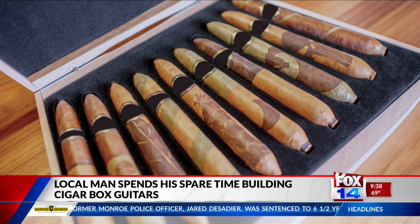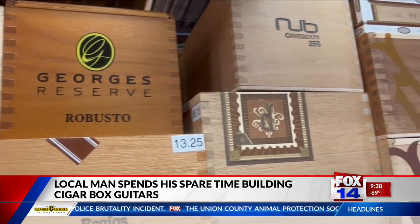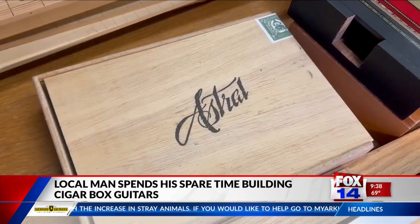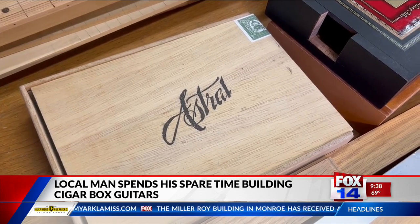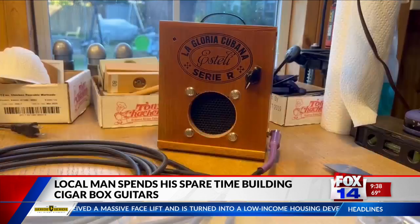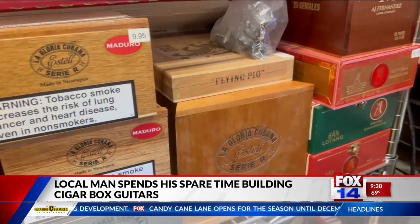You might be wondering where Phil gets all his boxes from and what happens if a cigar box can't be used for a guitar or ukulele. There are a couple of cigar stores where I can go in, rummage through their empties, and either purchase them or sometimes they'll just give them to me. I also know people who have given me boxes. You realize some boxes won't work exactly for a guitar, but they might work for something else — I've built an amp out of one cigar box, and some boxes I think are perfect for a clock.